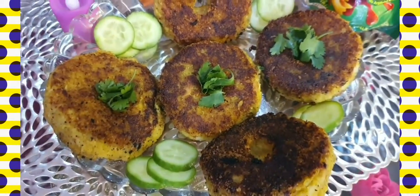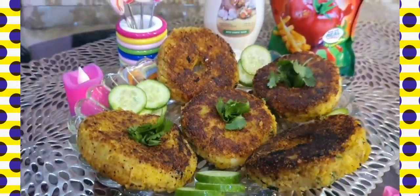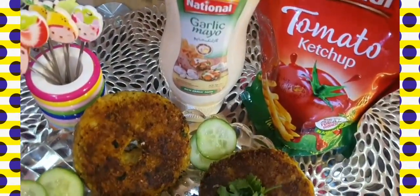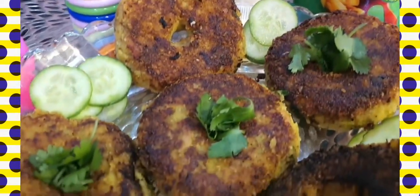Assalamu alaikum, my YouTube family! How are you all today? I'm making potato donuts, so let's start the recipe.